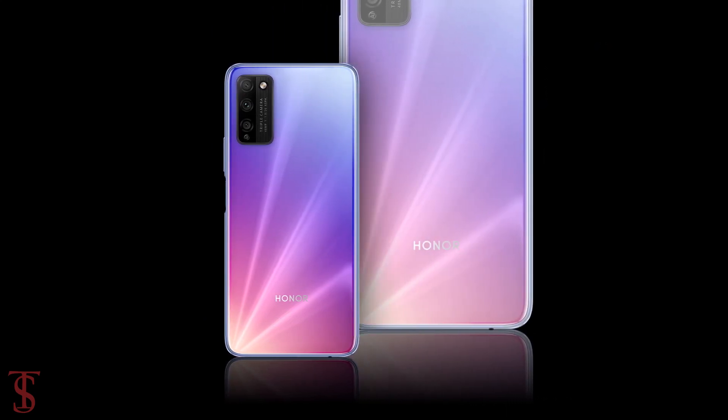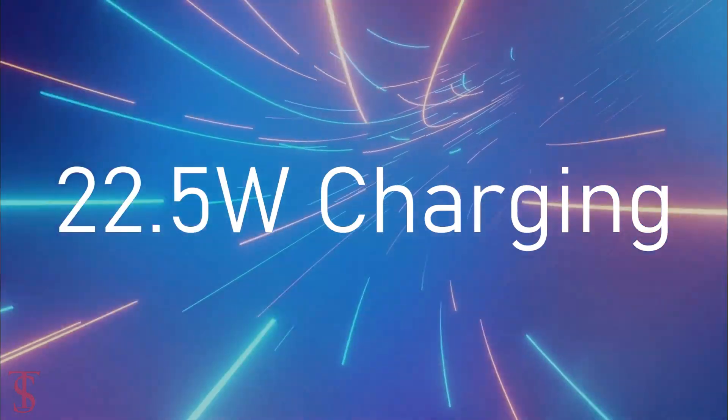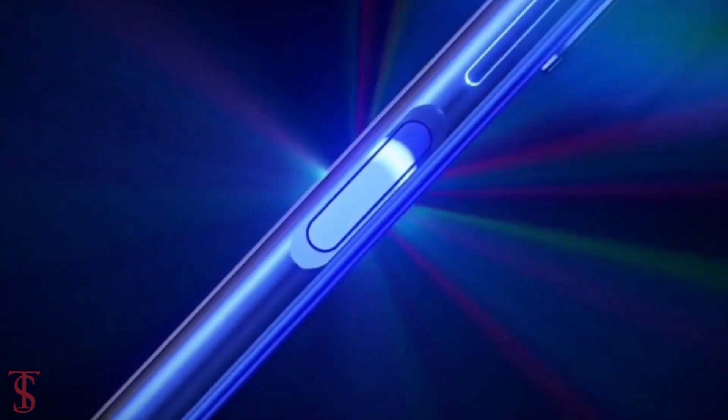The device comes equipped with a 4000mAh battery with 22.5W fast charging support. Additionally, the smartphone also features a side-mounted fingerprint sensor for biometric authentication.